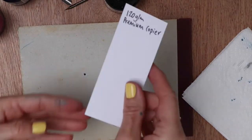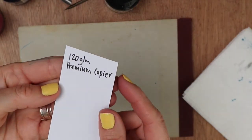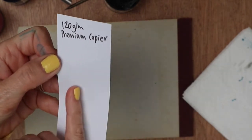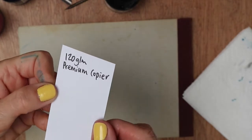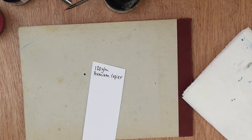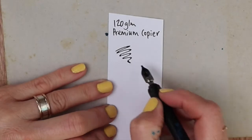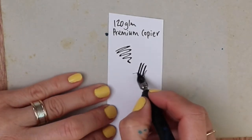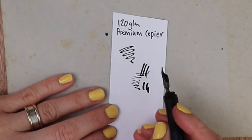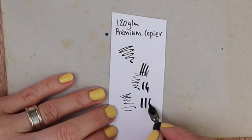Next up is something that you might have just knocking around without having to go out and buy anything. This is copier paper, but it's the premium copier paper — so it's very white and very smooth, and this one's 120 grams. A little bit of spreading, but the less ink you've got in the nib the less likely it is to spread.